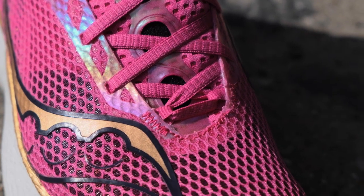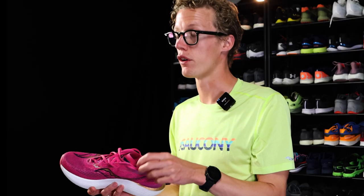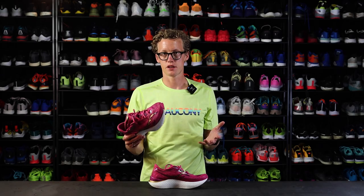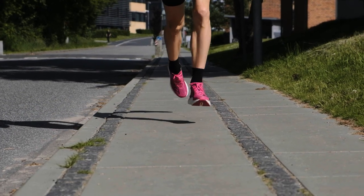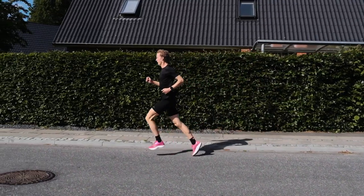On the tongue, you see they've cut out some holes, maybe to save some weight and to make your foot more ventilated. It's a nice little feature, which just says a lot about this shoe, because they've really given some thought in making this shoe lighter — which they've accomplished by making it 14 grams lighter than the previous version.